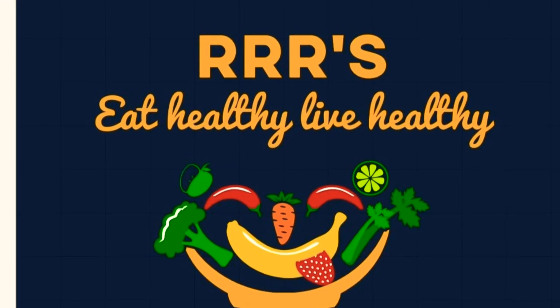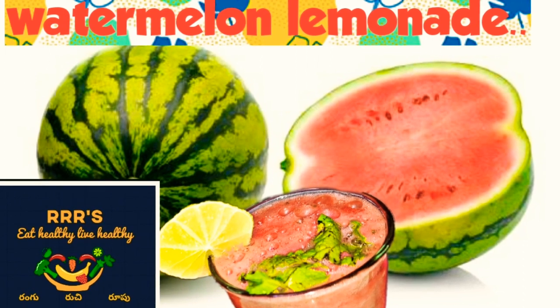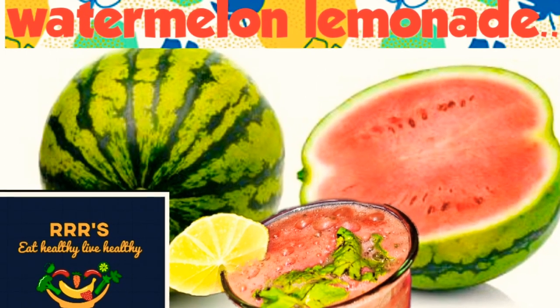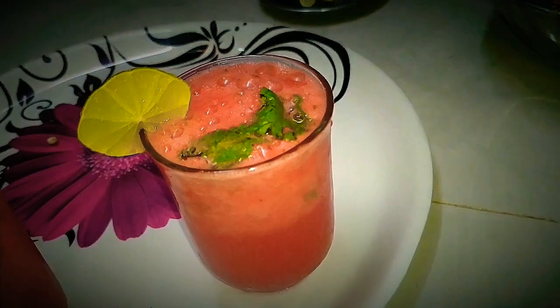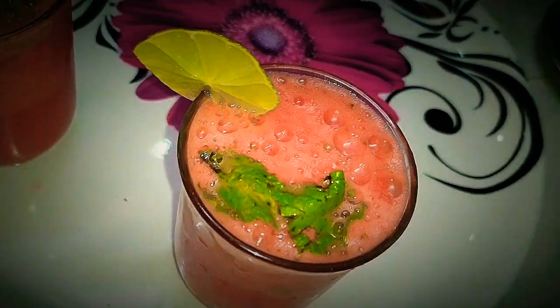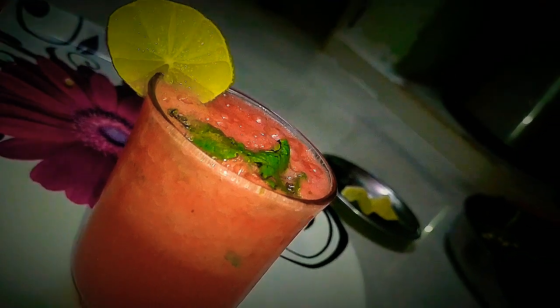Welcome to RRR's Eat Healthy Live Healthy Channel. Let's do this recipe for watermelon and lemonade. It's very tasty and very cool.